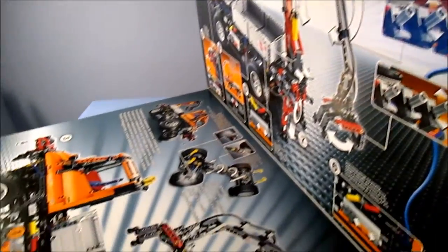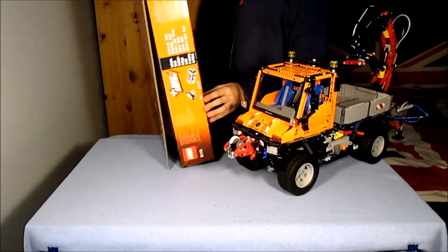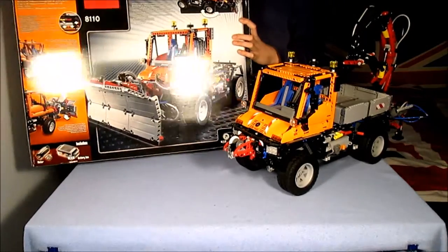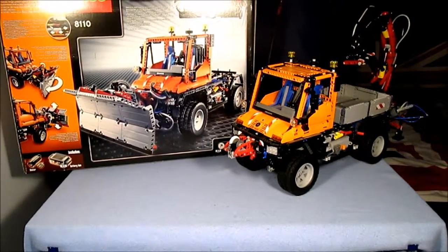If you lift up the front, you can find two large images of the Unimog demonstrating its features. On the sides, there's the LEGO logo multiple times. And on the back, there is an image of the second build, which is a snow plough. I probably won't give a review of the B model, but I might give my thoughts on it at the end.